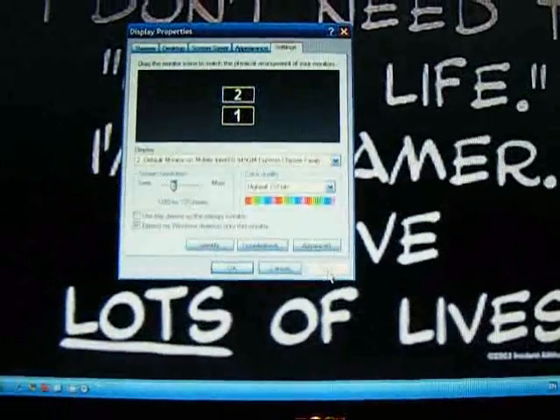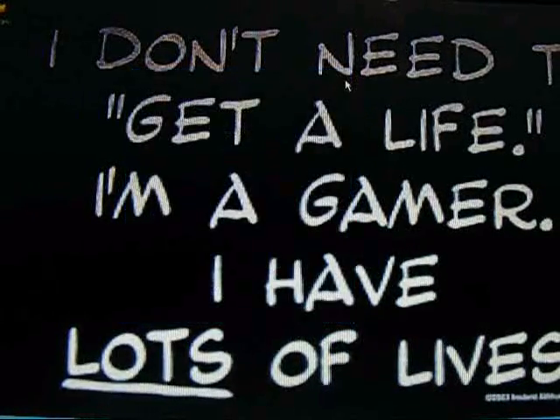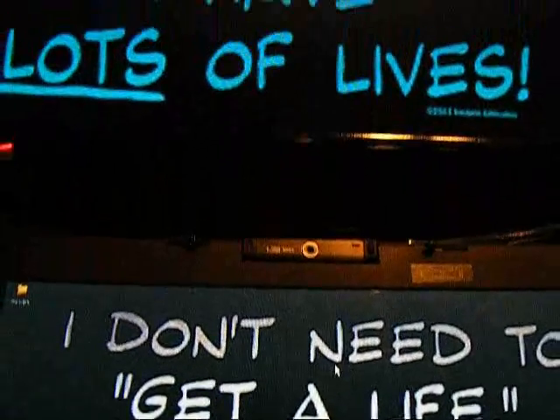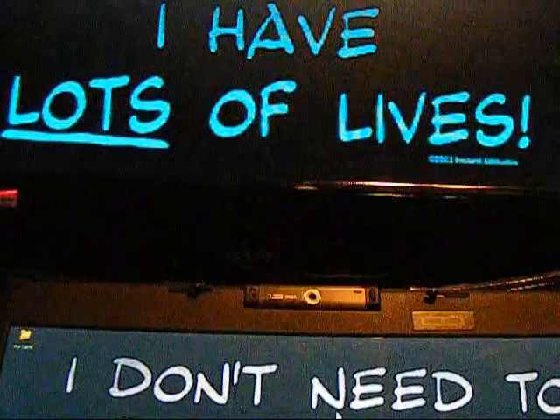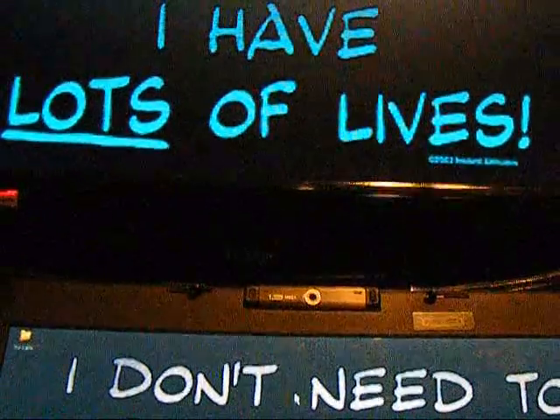Now mine's up there. So if I just close this now because I don't need this — you can see my mouse here on this screen and it's up there on the monitor. Like that.